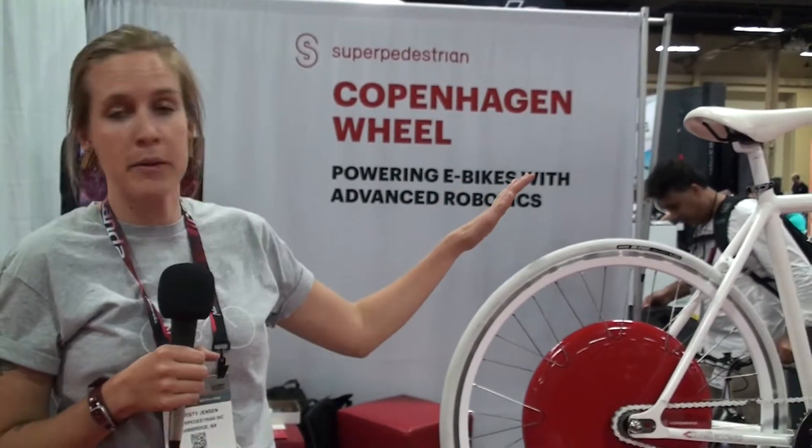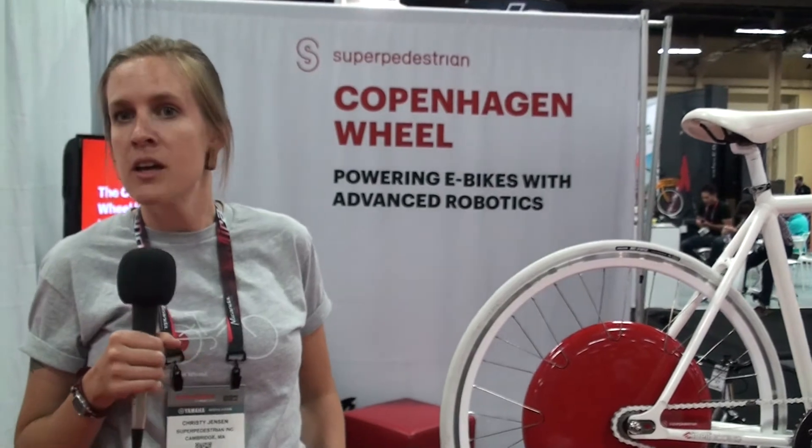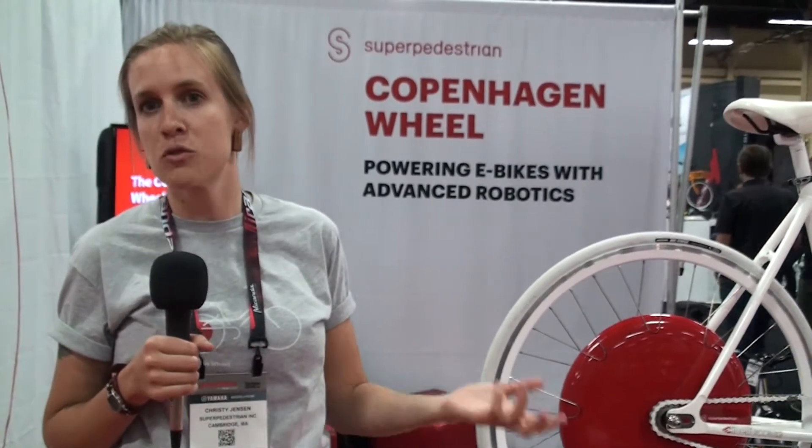When you're buying the wheel, you're buying a complete rear wheel unit if you want just that. We also partner with Fixation, Marin, and Public Bikes to do complete bike options for people who want those.